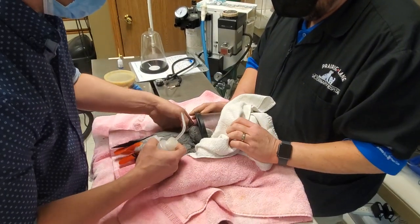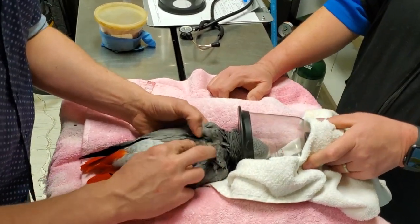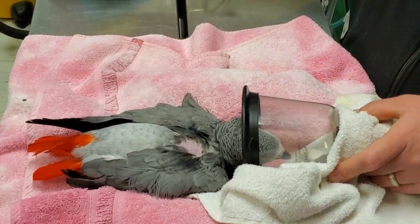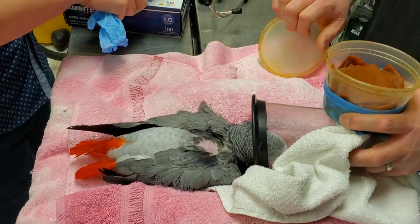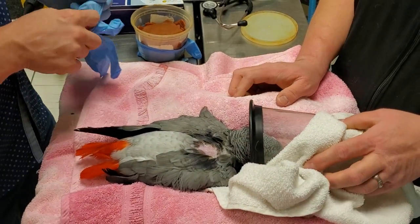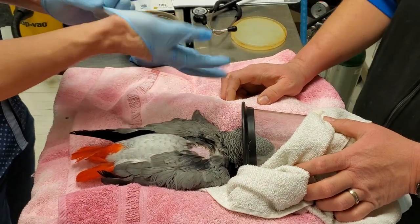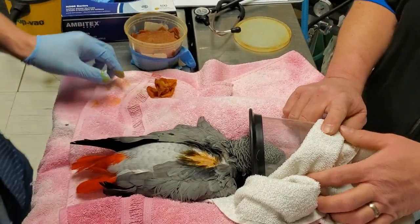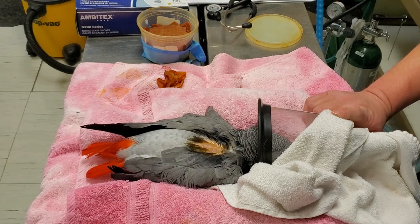Use just a bit of alcohol. Spread the feathers so that we can identify the featherless area on her back, which is just here. Then I'm going to use a set of gloves to be able to give a clean prep of that space. Very briefly, wipe once. Discard. Rinse. Alcohol. Change to the sterile gloves.